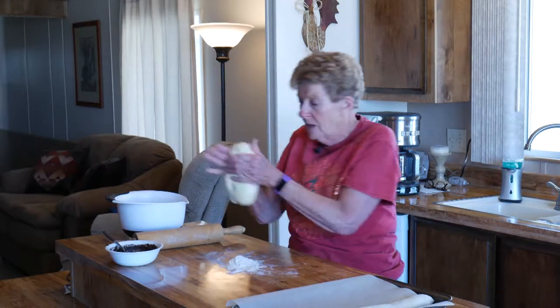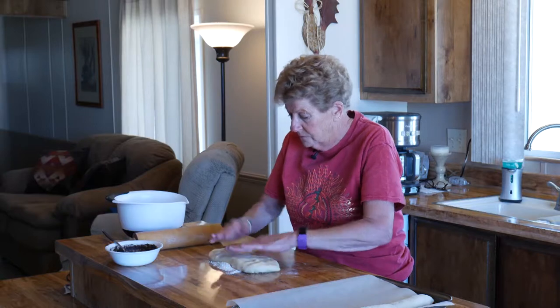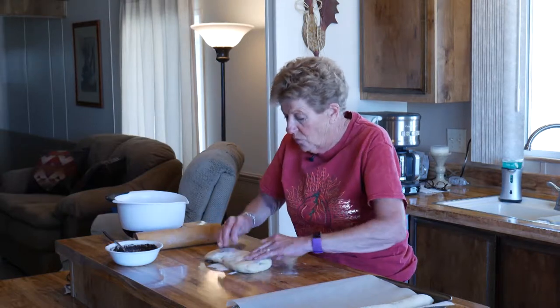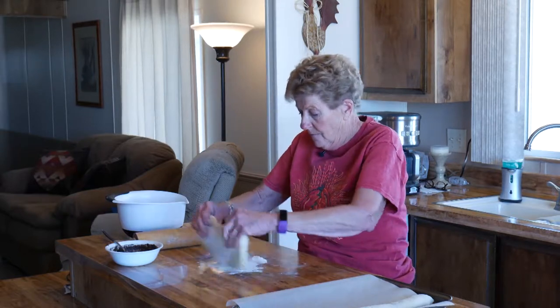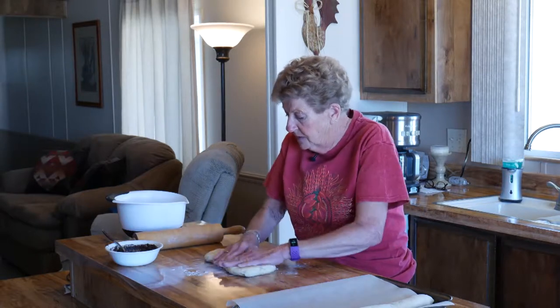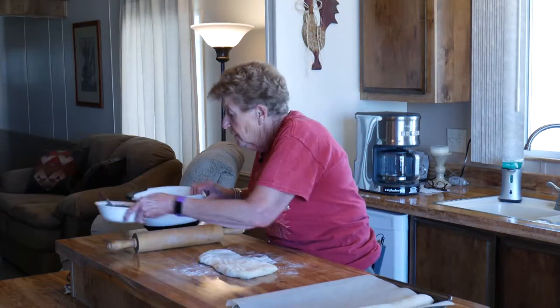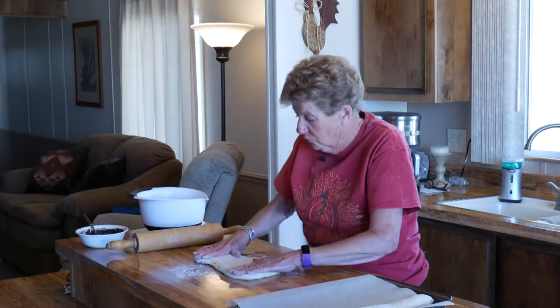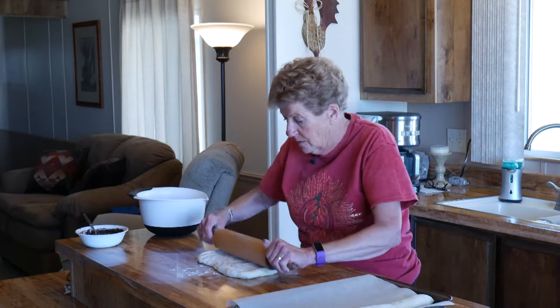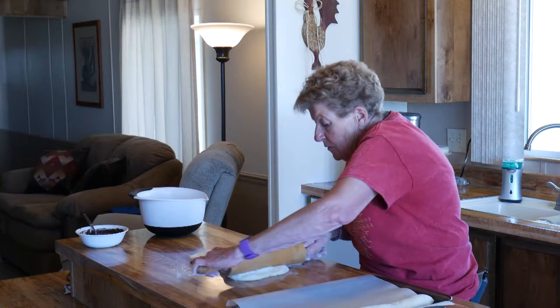I've gone ahead and made the dough ahead of time, and we're going to roll it out. You want it about 18 inches long and 10 inches wide. Make sure you have plenty of flour — it just helps make it better to roll out.